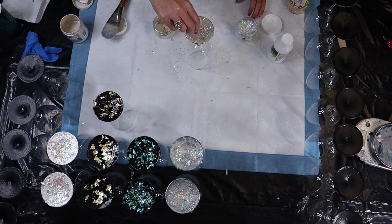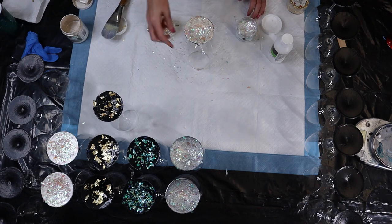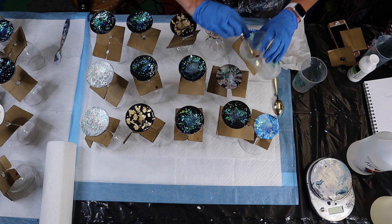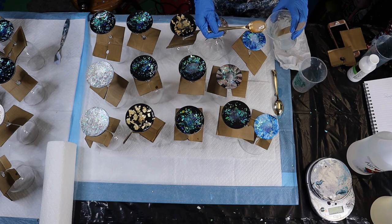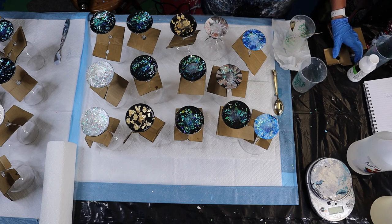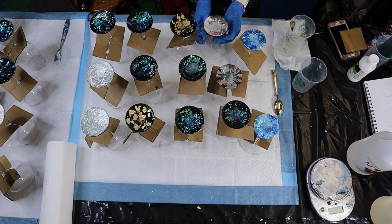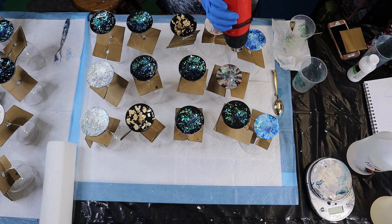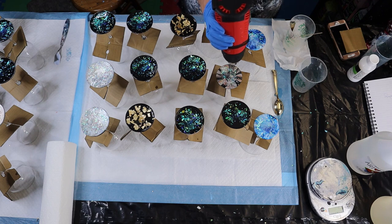I also varnished and resined these glasses — I put the Liquitex gloss over the bottom and then also resined them. What you're seeing now is me spooning on the resin. One lesson learned: even with cardboard box supports, it still dripped down the glasses. The next time I used tape and it worked great, but you're still going to get some resin or varnish on the glass that you'll need to scrape off afterwards.